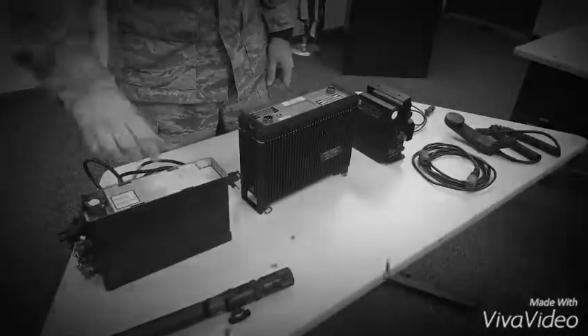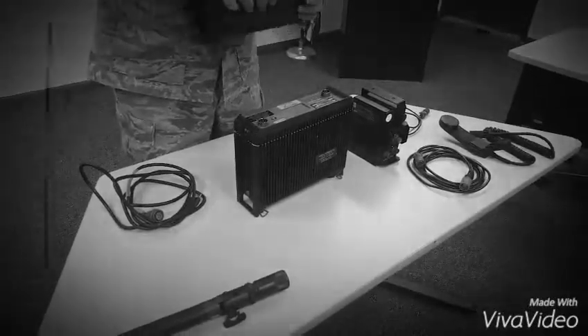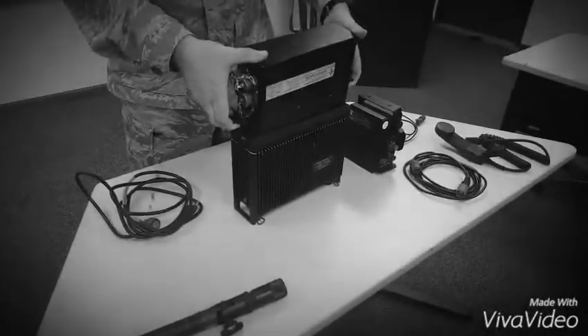Step 2: Place transceiver power unit on the back of the radio and secure with the two draw hook latches.